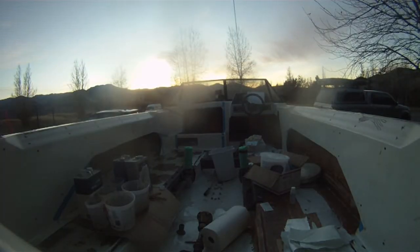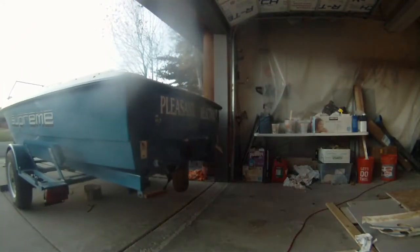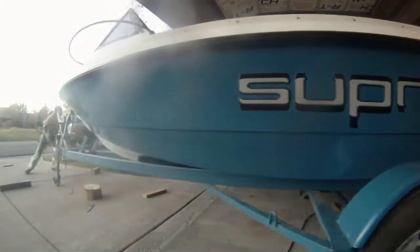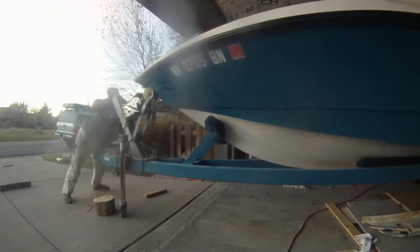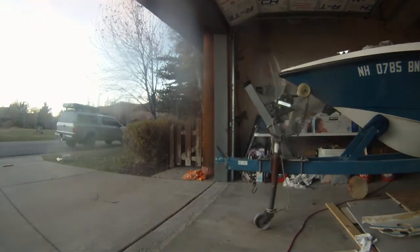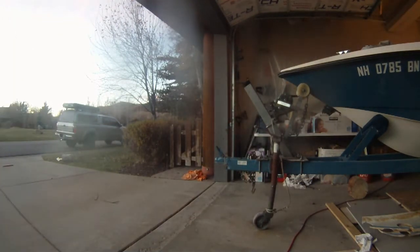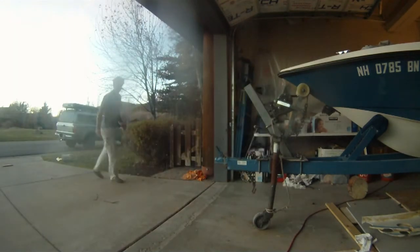As you can see, I have very little daylight to work with and I am already tearing down — the sun is behind the mountains. Here I am pushing the boat back into the driveway. This is all cleanup effort so that my wife can still park in the garage, as she still insists upon doing.